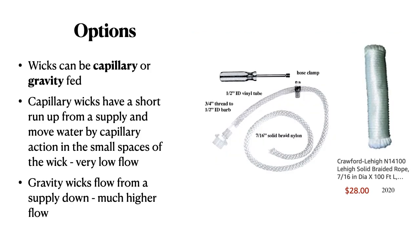Wicks can be capillary or gravity-fed. The capillary wicks have a short run-up from a supply and move water by capillary action in the small spaces of the wick. This leads to very low flow. Gravity wicks flow from a supply down with a much higher flow rate.